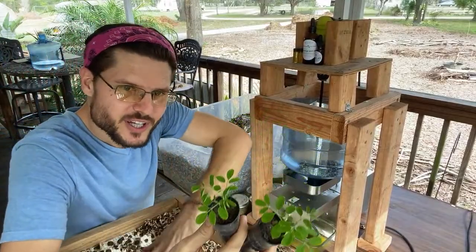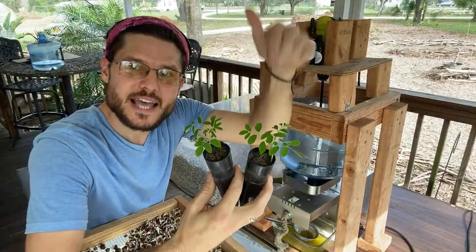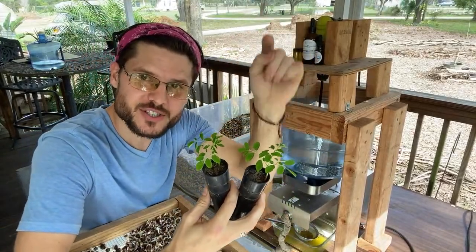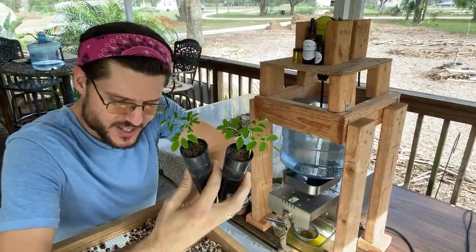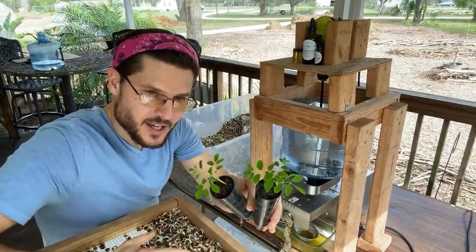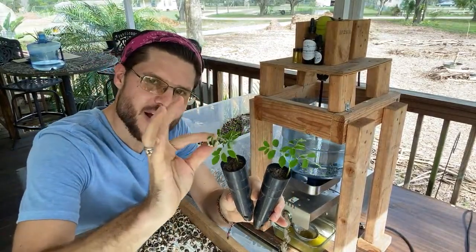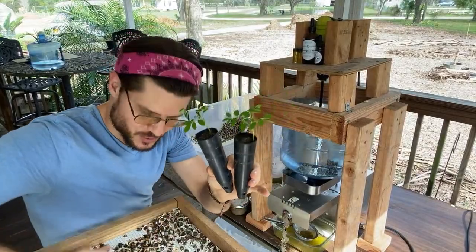Special offer right now: you can get 10 free moringa trees just by clicking the link — you get 10 free moringa trees with each starter kit. Plant the seeds and after about two to three weeks you've got some trees.